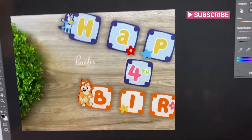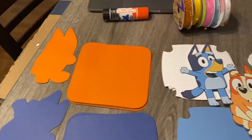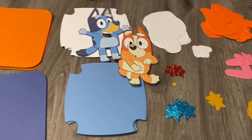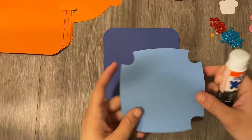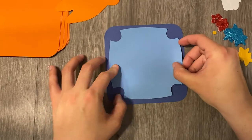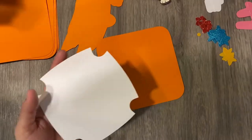Let me show you how I put together this Bluey banner that I made a while back. It's a pretty fun theme for a birthday party. I have everything cut out already — I cut everything with my Cricut. These are the colors that I selected. The picture I showed first is what I made on the computer, but this is the actual end paper result.